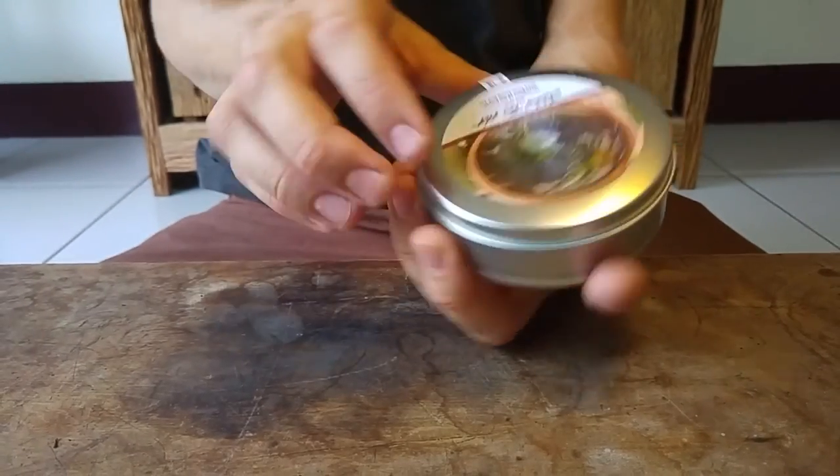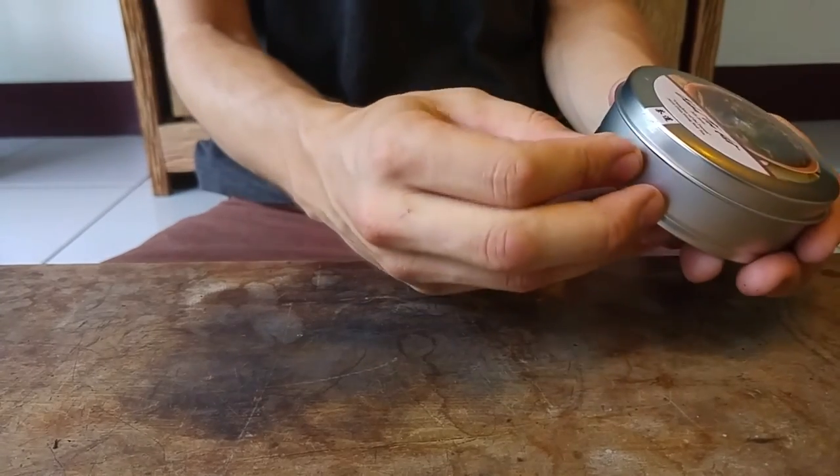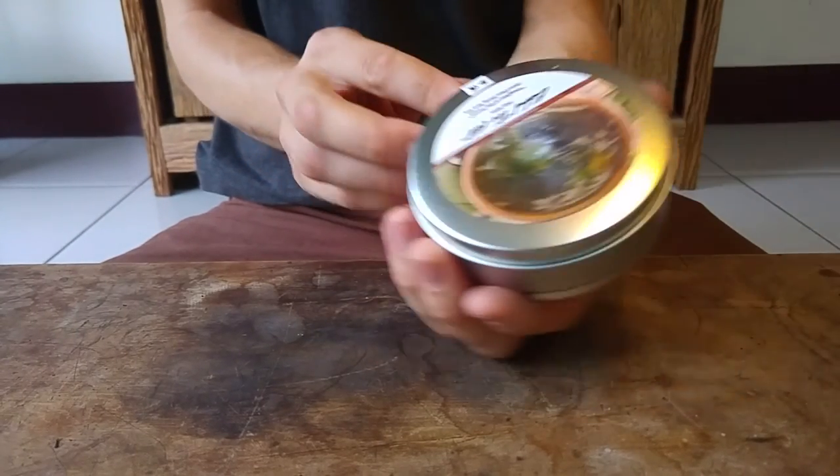This is an actual tea tin that we sent out in July. I'm going to demonstrate how to open this one because you also have to remember to move the tab we put on the tin, which secures it for travel from Taiwan to wherever you're living. If you don't move the tab, you're not going to get the lid off. So whether you peel it off or just tear it off, you have to remove the tab first.